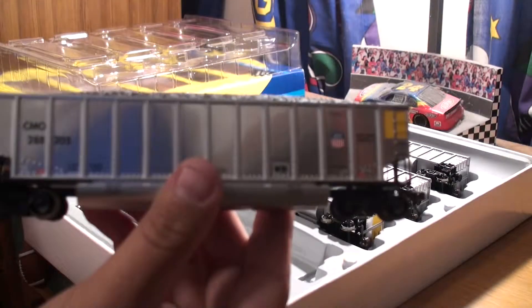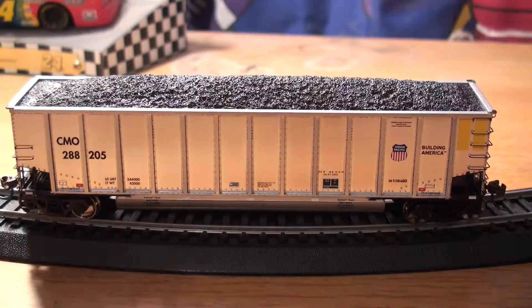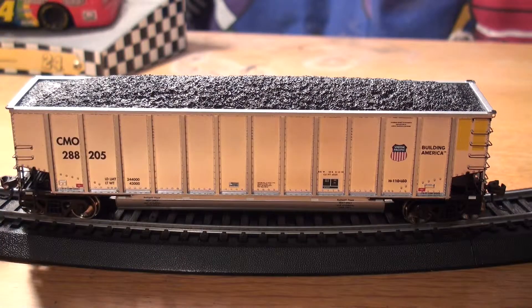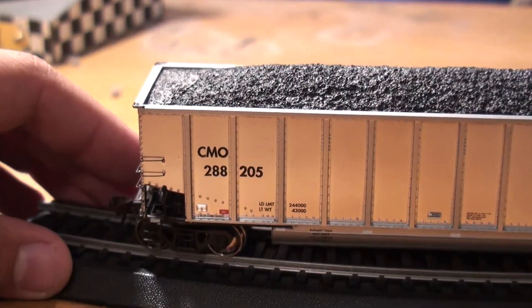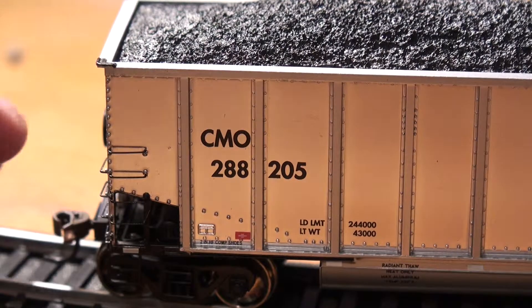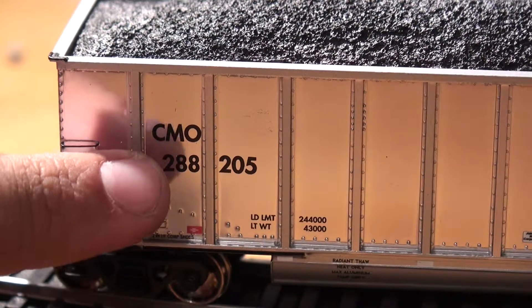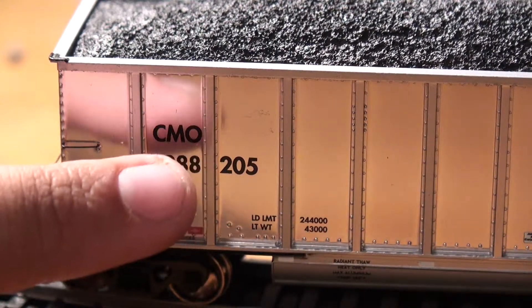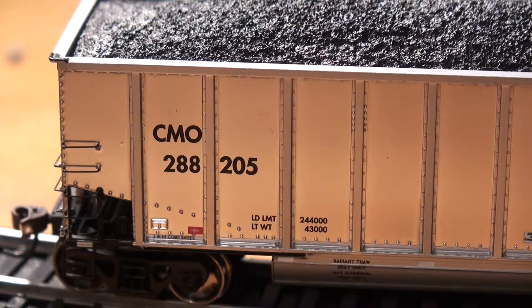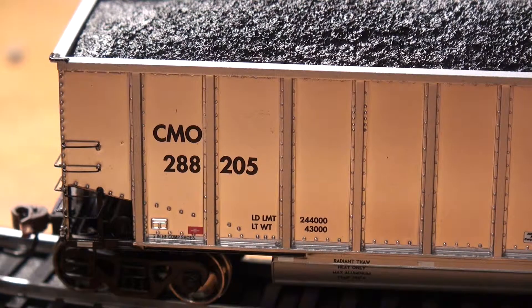They look very good. I'm going to go ahead and change angles so we can get up close with these cars. I went ahead and got one of these cars out of the box just so we can do a little bit of a detail look. Starting at the back of the car here, you have very sturdy, separately applied grabs. You have very crisp decals there with 28205, the road number, and CMO. This is a good time to note that not all five cars in the set are in sequential order as far as road number — they vary, so just keep that in mind.